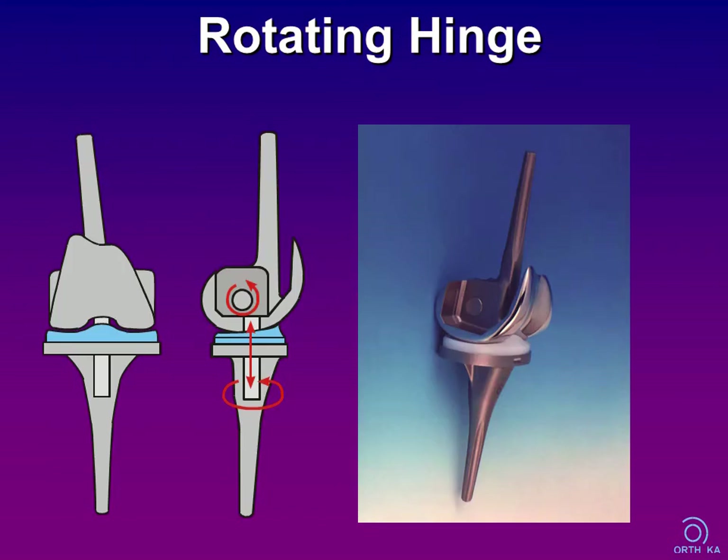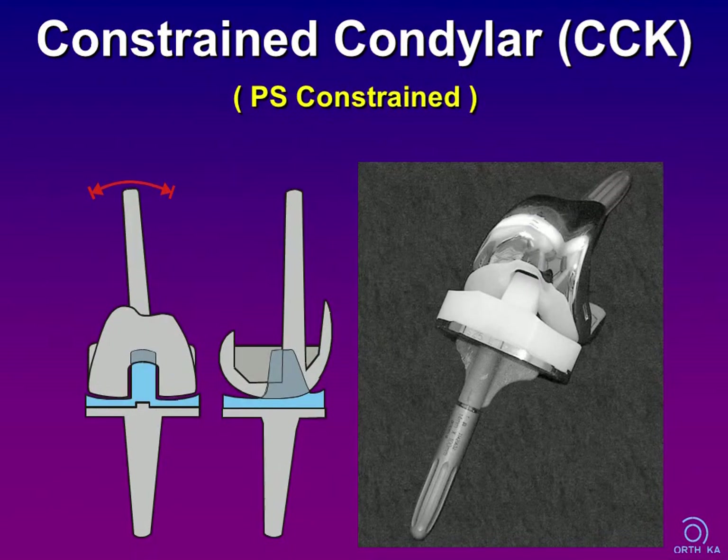Rotating hinges are constrained devices that allow for internal and external rotation. Newer designs additionally allow longitudinal distraction in order to reduce lever forces to the implant-bone interface when the knee is flexed. Modern second-generation rotating hinges are a good choice for complex arthroplasties, especially in cases with severe joint deformities and for revision procedures. CCK designs have an extended tibial polyethylene spine and a correlating high femoral box, providing inherent varus-valgus stability as well as anteroposterior stability.